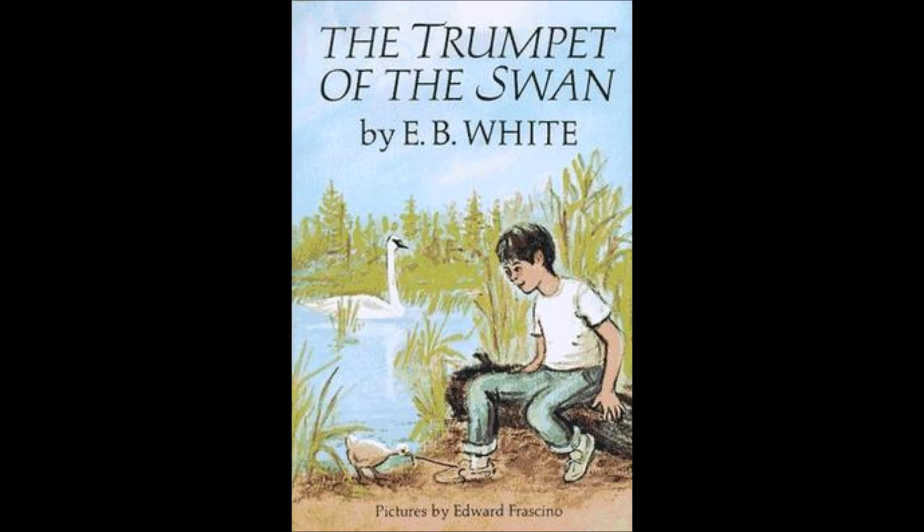His plumage was beautiful now. On and on he flew toward Boston, which is the capital of Massachusetts, and which is famous for its baked beans, its codfish, its tea parties, its Cabots, its Lowells, its Old South Halls, and its swan boats.